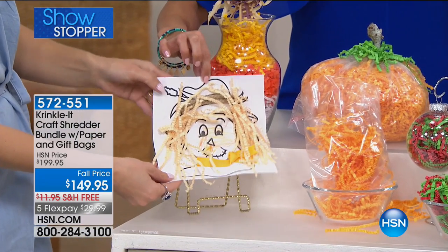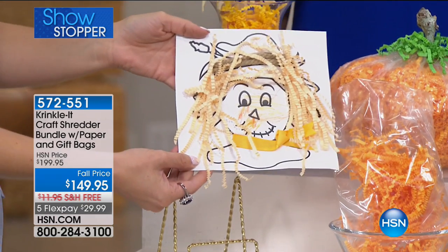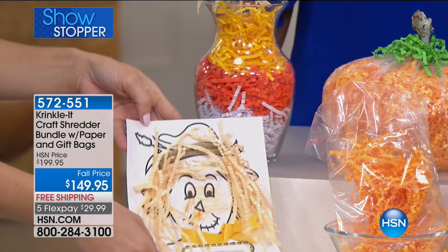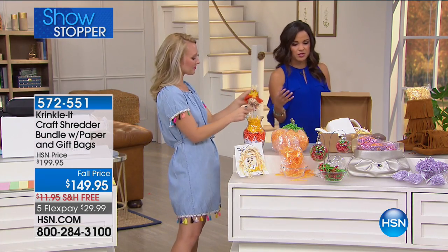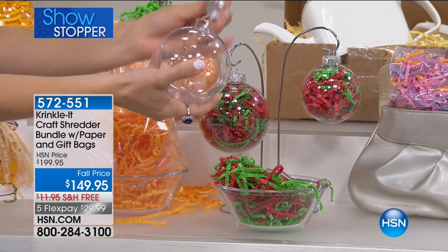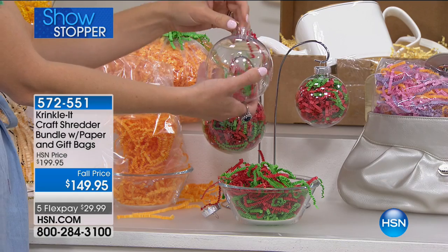Her daughter added the little hair and colored the face, making a little scarecrow for the holidays to send to grandparents or put on the fridge. You can also actually use the crinkle paper to stuff a full-size scarecrow. Coming into fall season, there's no reason you couldn't do that. There are holiday ornaments here too, and just by changing the color of the paper you make things more festive for whatever the occasion.